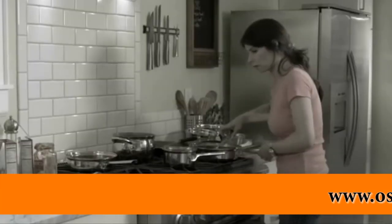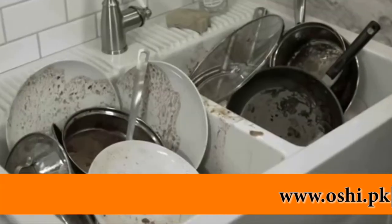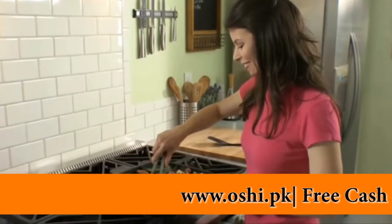Cooking at home should be fast and easy, but it's a hassle. You end up with a sink full of greasy dishes. Well, keep those extra pans hanging on the hooks.